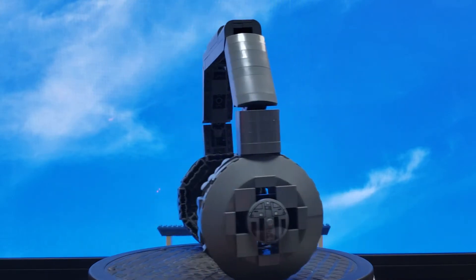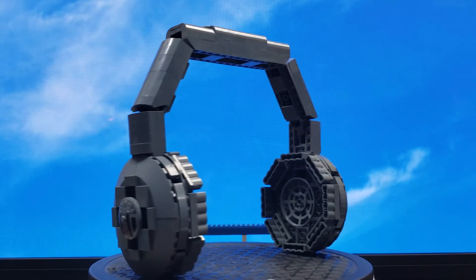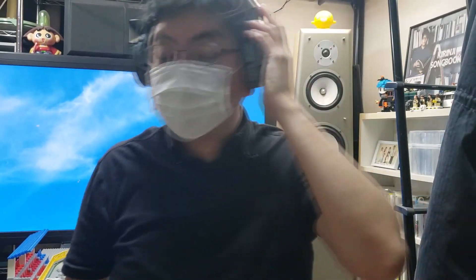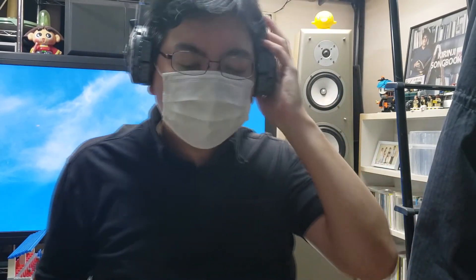Bluetooth connection — because there is no cable, no sound. Then I actually tried wearing them. I made it a little bigger than a person because the head is bigger, but still it was just barely.